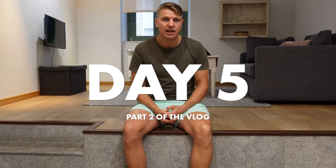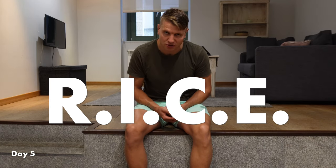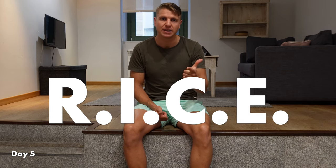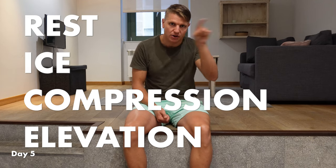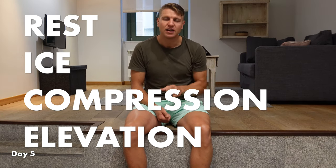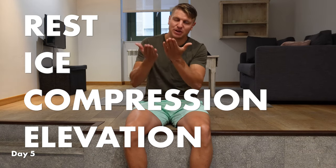What I did yesterday is the classic protocol called RICE — R: rest, I: ice, C: compression, E: elevation. So lift it up — that's the RICE rule.